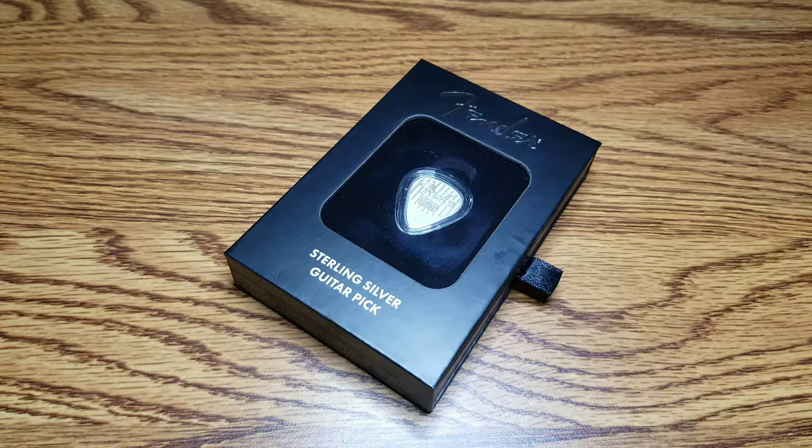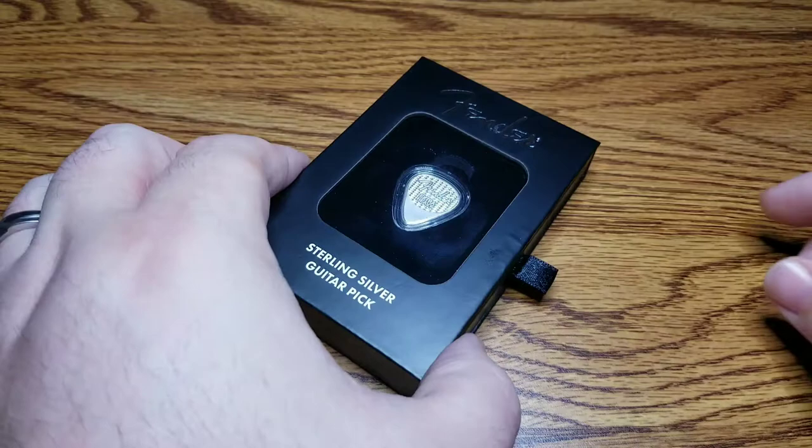Welcome back to Napoleonic Stacking. I'm the Napoleonic Stacker, and in this video I've got a very special review to show you.